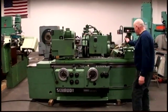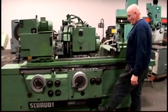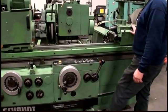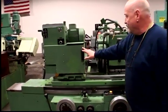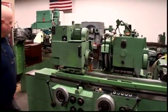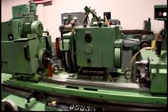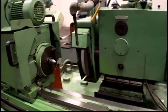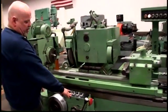We have a hydraulic tailstock that activates when you press the button here. We have a work head that can swivel, a wheel head that can swivel, and it's currently wired for 440 volts.